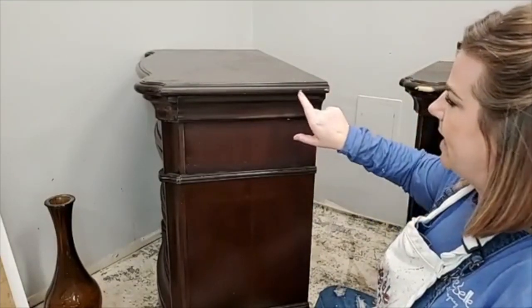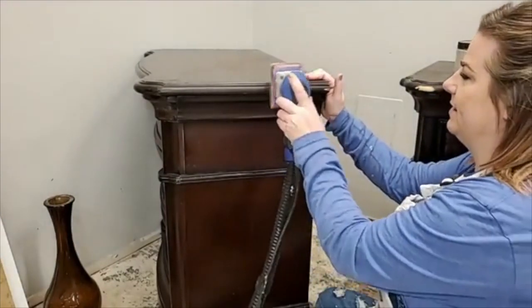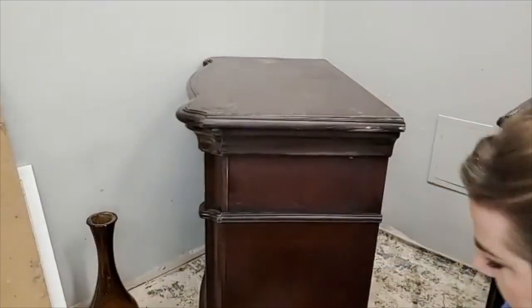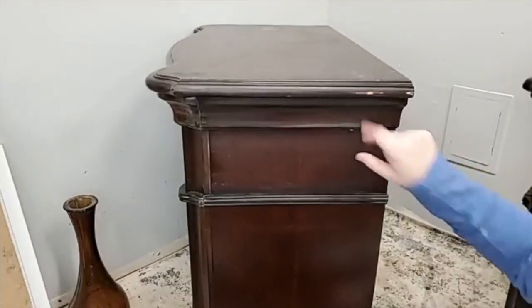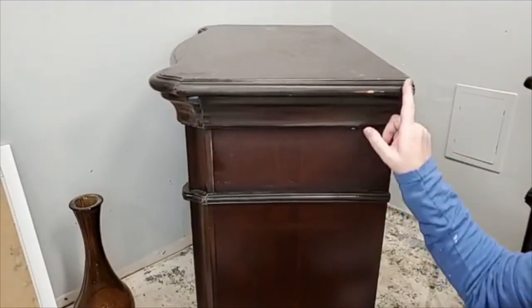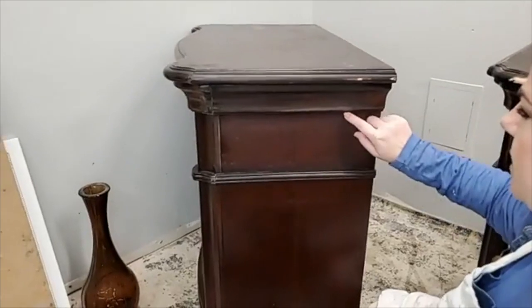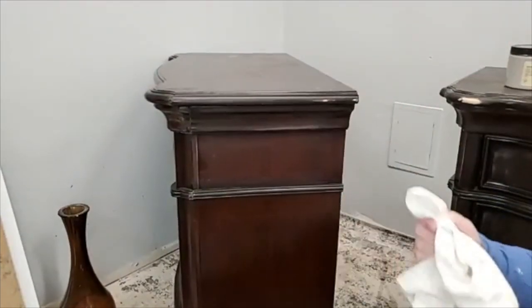This is also the time when I look for little spots like dings. I have a little ding right here, so while I'm scuffing I give that a little extra attention and make it level with my surface so that when I paint, I don't have a ding showing through. Paint is not a filler, so I don't want to have to fill anything — this is just a little repair I did while preparing the surface.